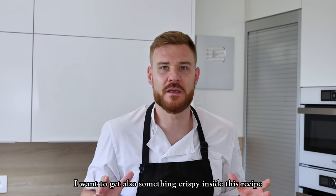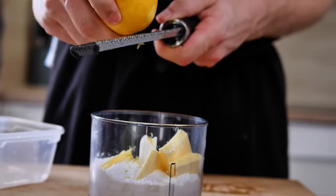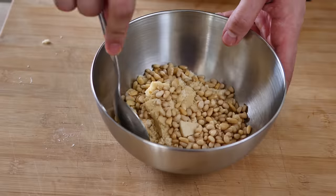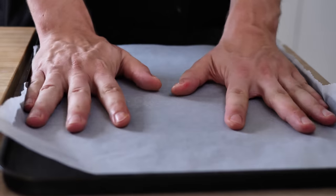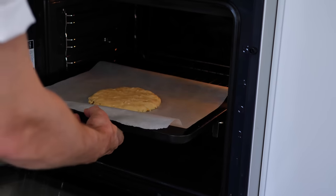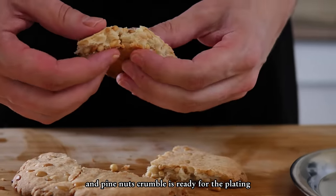I want to get something crispy in this recipe, so I will make an easy pine nuts crumble. I mix flour, sugar, butter, lemon zest, and salt with a hand blender. When everything is mixed, I add pine nuts and finish it with my hands. Then I put it on baking paper and bake it for around 10 minutes at 180 degrees Celsius. After that, leave it to cool down and the pine nuts crumble is ready for plating.